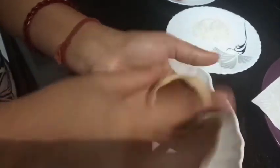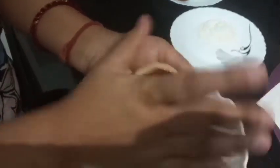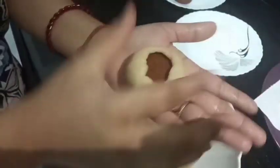Slowly, slowly take care as you shape it. It seems like a little time but it will be good. The edges are coming together nicely.